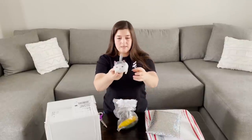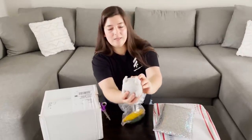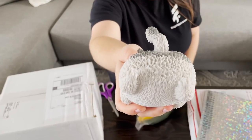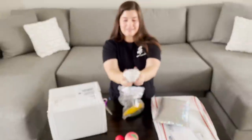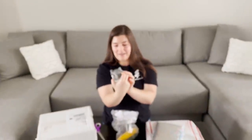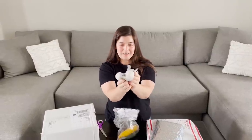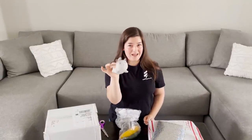Oh my goodness, this is hilarious. Look at the texture on his fur — that texture is really fun. This is super funny. It's kind of like... I don't know how to describe the face. It's like not angry, but kind of tricky, cute and satisfying. That's funny, I've never had this before.